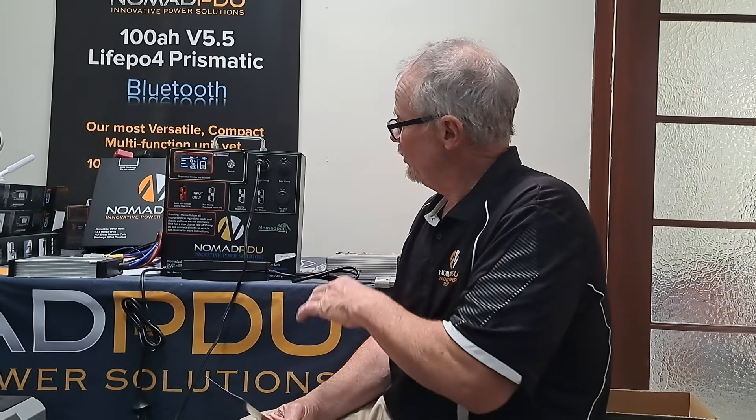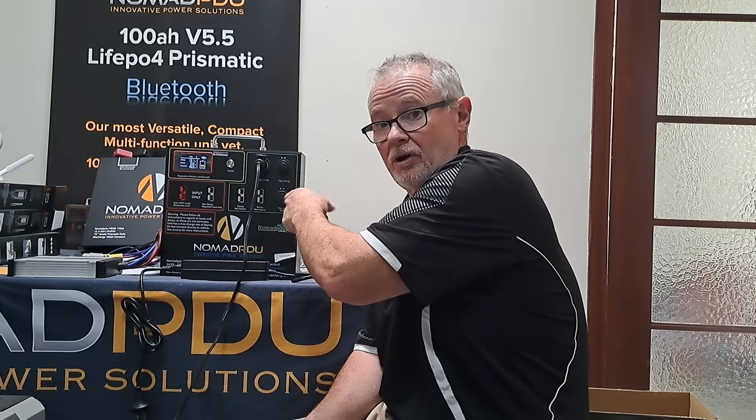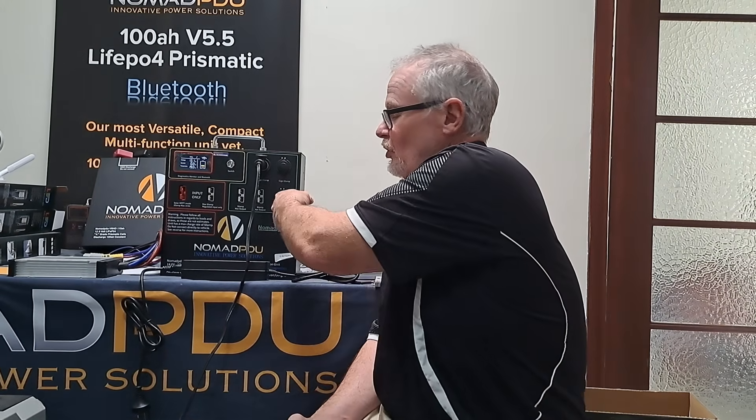These units have 100 amp constant output across the unit at any given time. They have dual 50 amp Anderson outputs. So if you're going to run a couple of fridges, you can have an independent Anderson on each of them. You can plug them in their own socket, or you can run a Y-lead and have two fridges running out of one. Even a 100 litre fridge is only going to draw about 10 or 11 amp, so you can quite happily run two big fridges off one Anderson.